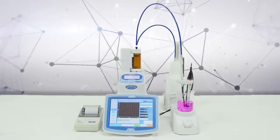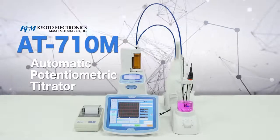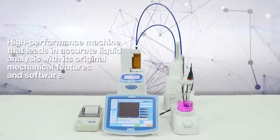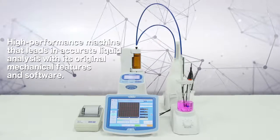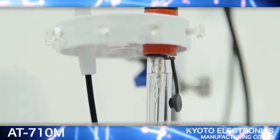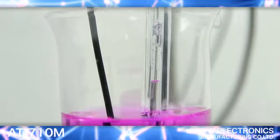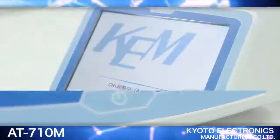Automatic Potentiometric Titrator AT710M. The AT710M is a high-performance instrument that leads accurate liquid analysis with its original mechanical features and software. In addition to measuring acidity and salinity, it is an AT series automatic potentiometric titrator which can be used for various types of concentration analysis.